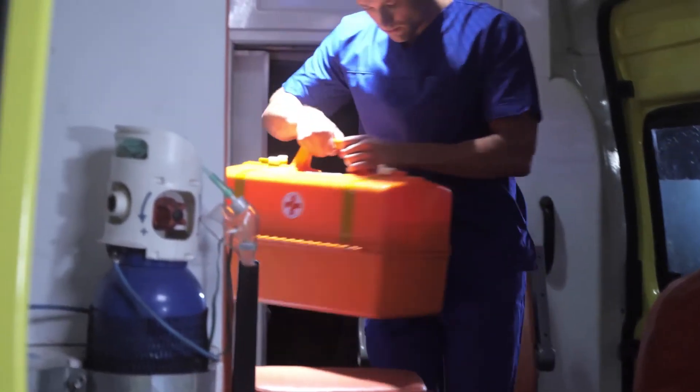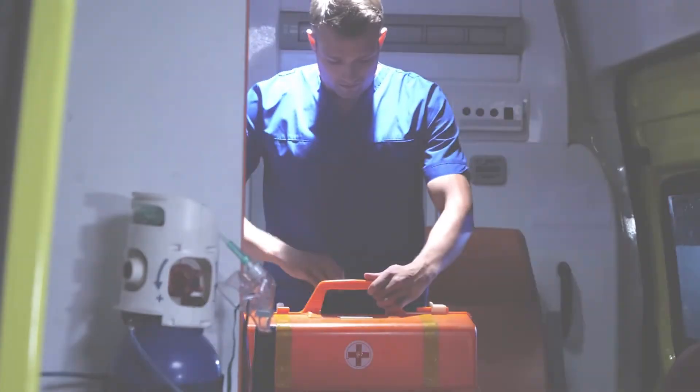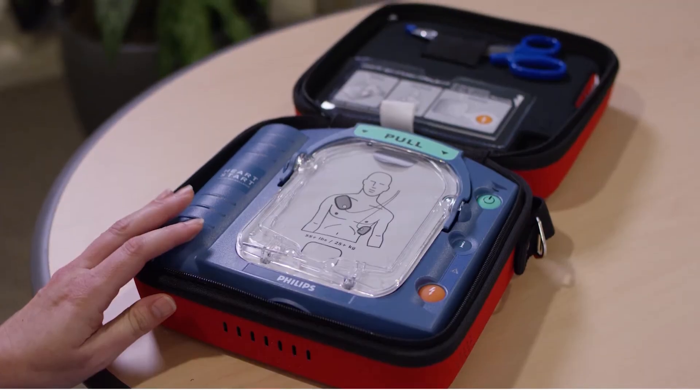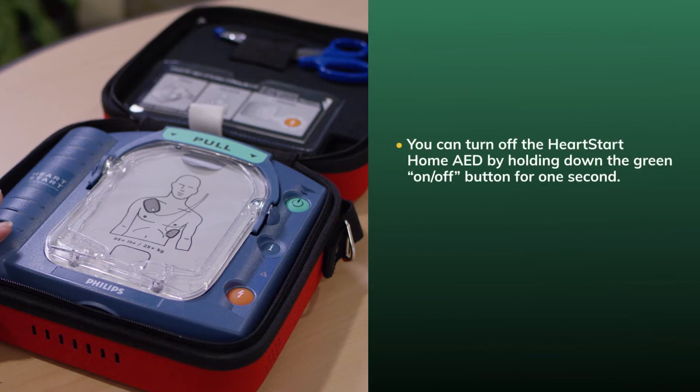When emergency medical personnel arrive, explain to them what happened as clearly as possible. Inform them that if they hold down the blue I button, the device will report how long ago it was activated and how many shocks were delivered. After the victim's care has been transferred to emergency medical services, you can turn off the HeartStart Home AED by holding down the green on-off button for one second.